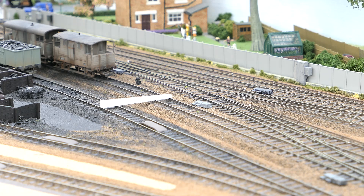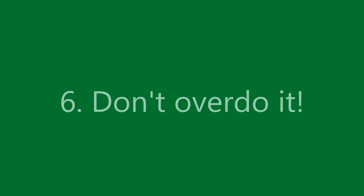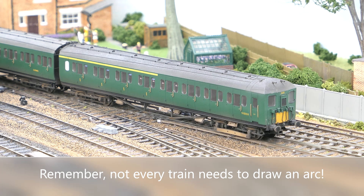However, departing trains should not. In this instance, the arc unit will only be energised when the crossover from the down main is selected. Only a selected number of Uhurst Green's units will be equipped with magnets, as it would be overkill to place them on all.